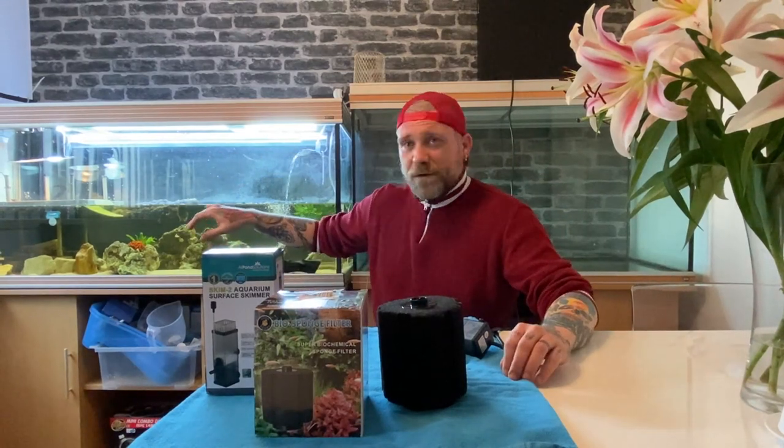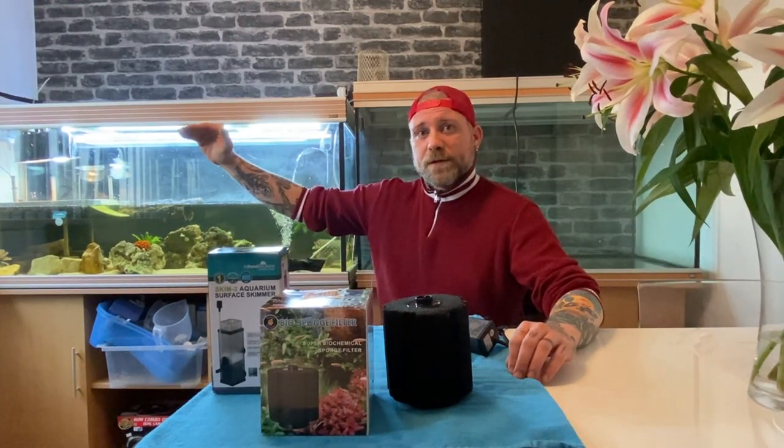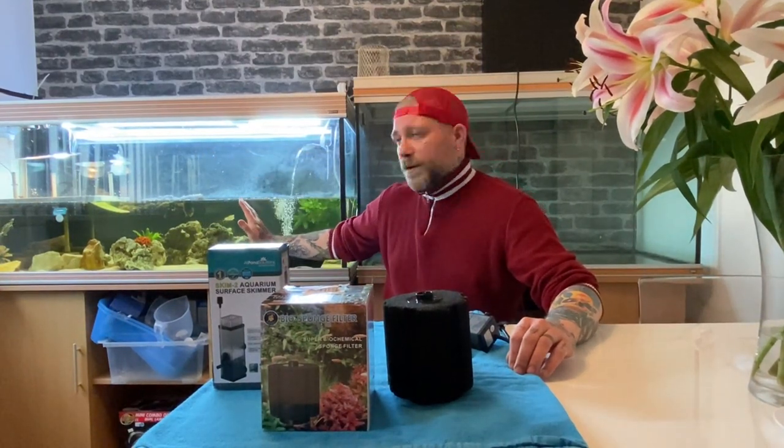So what happens is it sits on the top of the tank. If you left an aquarium alone, you'd see all this scum develop on the surface. And if you go and look in your turtle tank, if you haven't got a skimmer, and look up, you'll see all that floating on the top. Little bits of dust. If you look through the top it'll look clear, but as you look through, you'll see it.